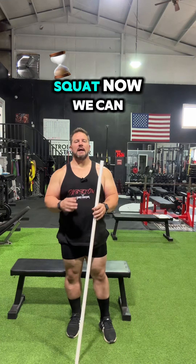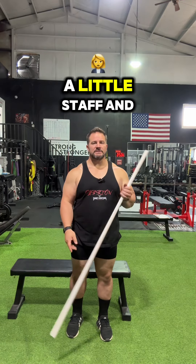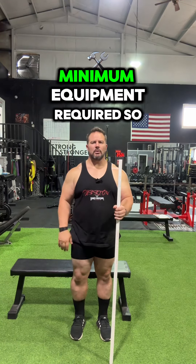It's a single leg squat. We can use a tool like this — a little staff and a bench. Minimum equipment required. This is how you perform it.